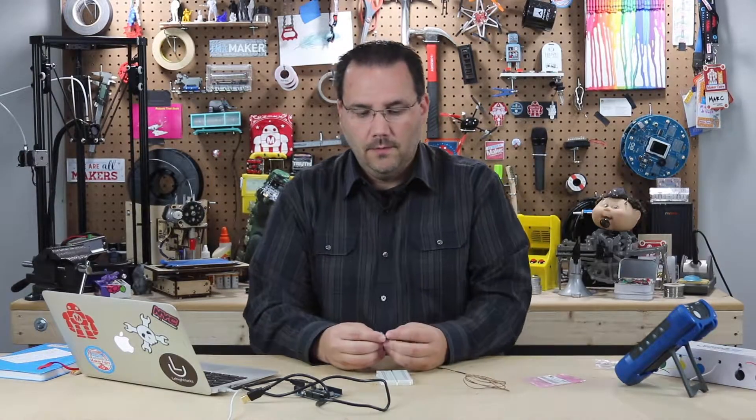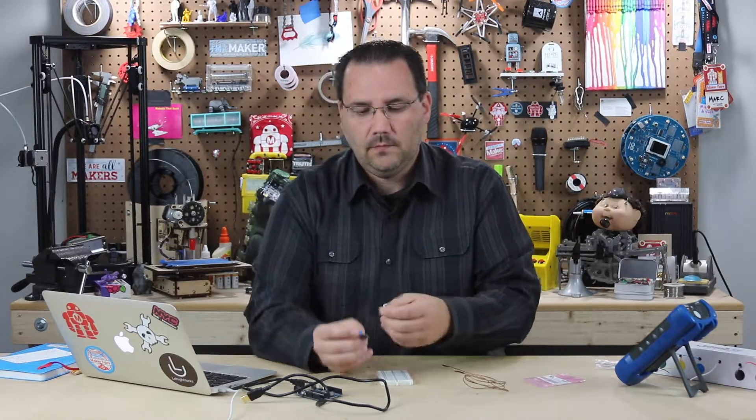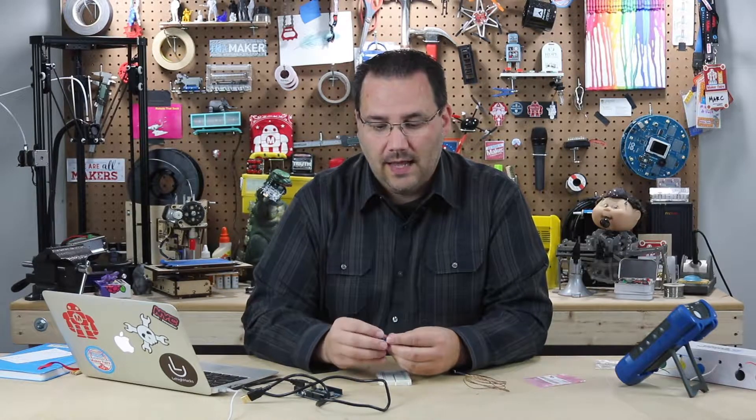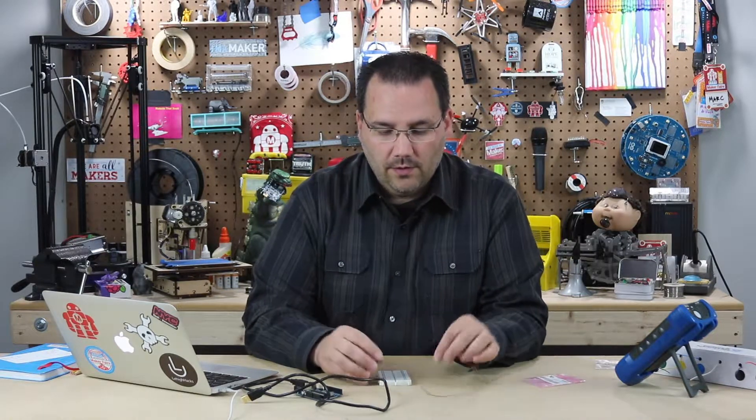Now why I'm showing you this one — there are digital versions of this that give you digital feedback. This one's analog, and what's interesting about it is that you can almost use this standalone without a microcontroller. This outputs between 0 and 5 volts or 0 and 3.3 volts in an analog fashion. So you could almost, with very little extra electronics, connect this to a multimeter and have no microcontroller. But you can also use a very simple analog read to see what's coming out of the thermocouple.